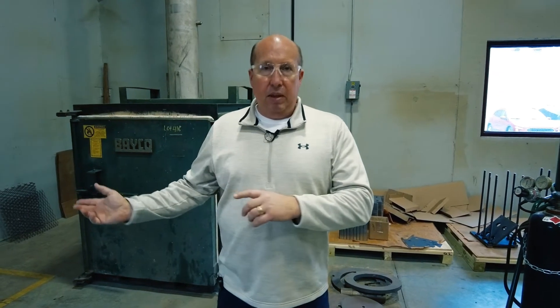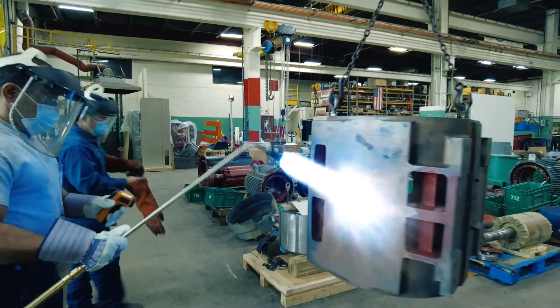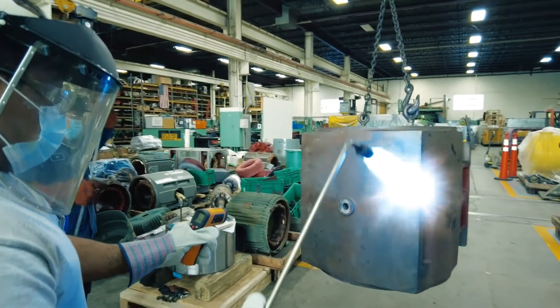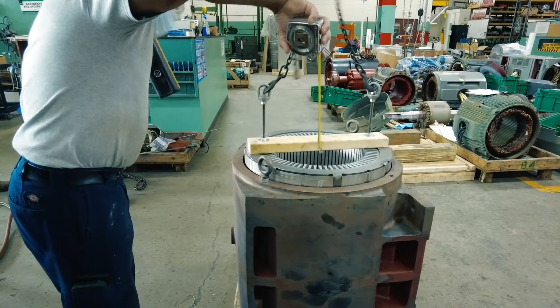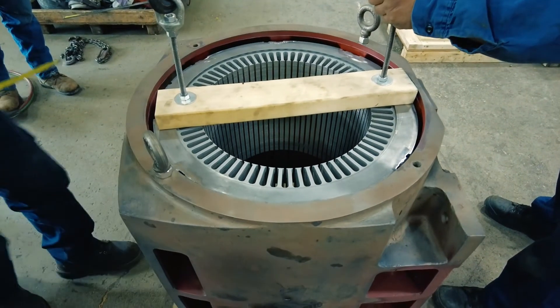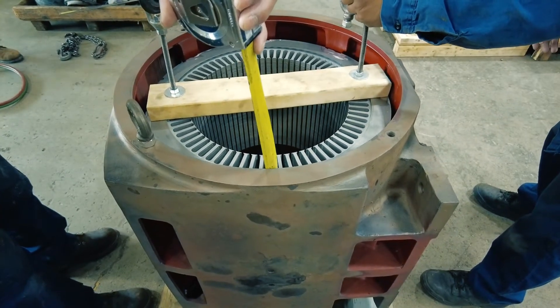The next step would be taking the frame itself and heating it up in the oven to get some expansion of the frame. Because this is press-fit, we need to get that expansion opened up — the ID of the frame opened up — so that we can then insert the finished welded core into the frame and get it to compress back in once the frame cools.